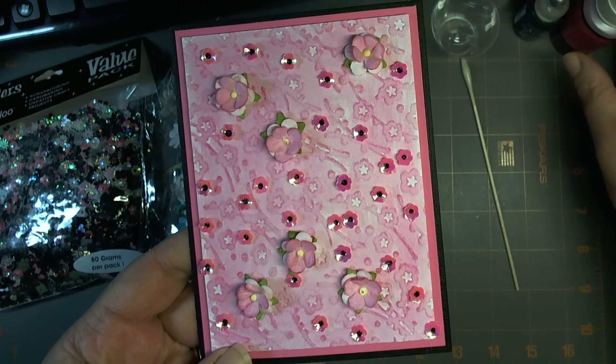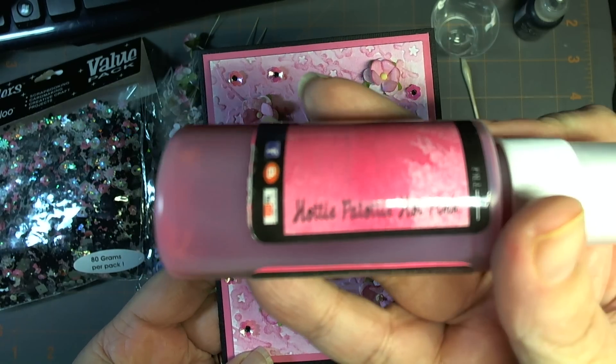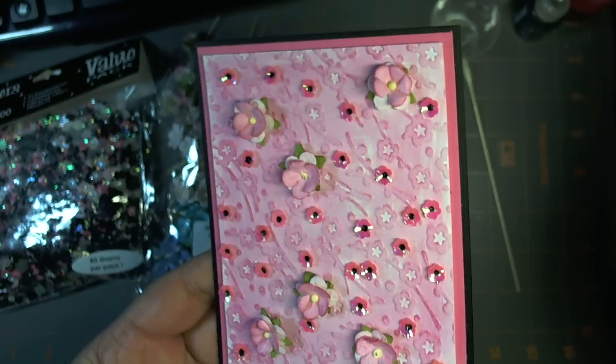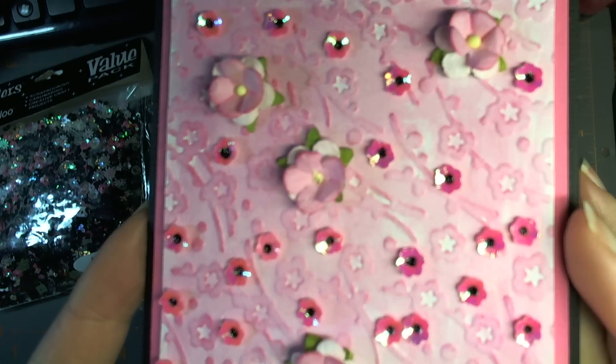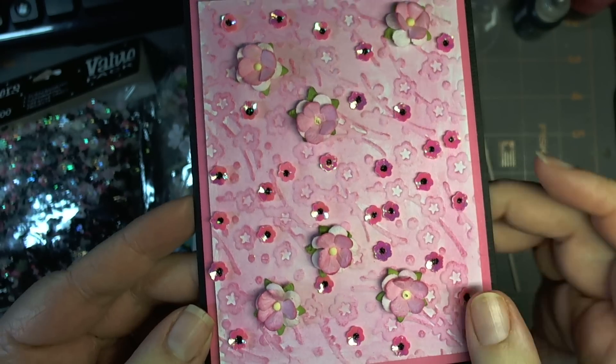It was colored up with the Lindy Stamp Gang starbursting in hotty patati pink pack, which matched the paper very nicely, as well as these cute little pink, what looks like cherry blossoms.